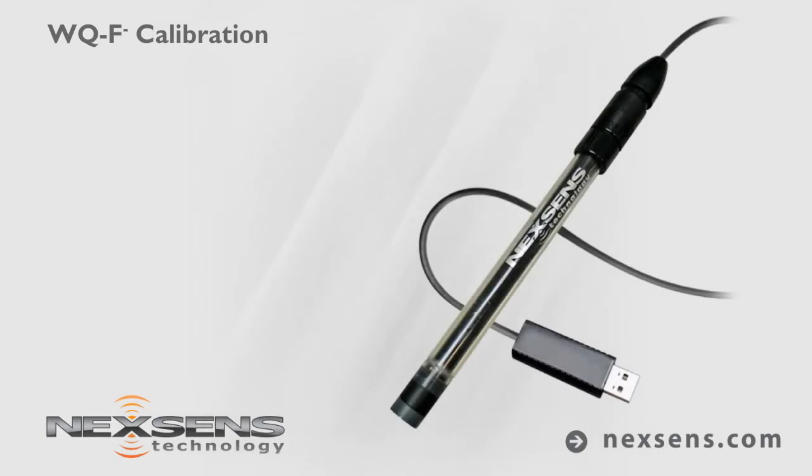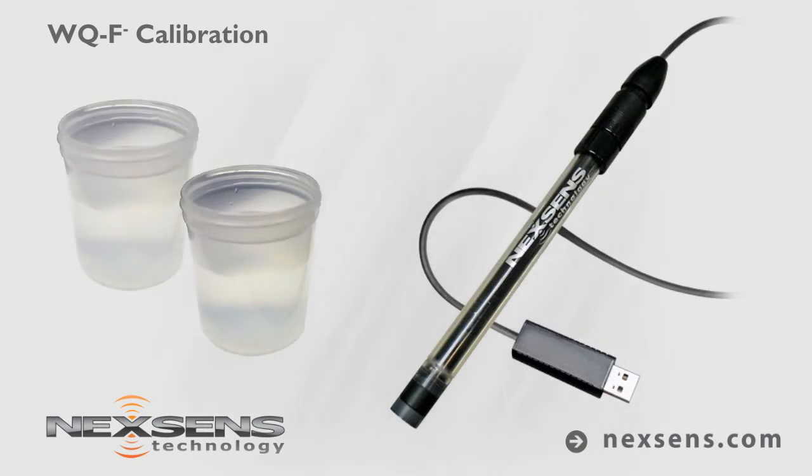Calibration and measurements with the NexSense WQ Fluoride sensor are quick, easy, and reliable. The software supports a two-point calibration, which is typically performed above and below the expected measurement range. For this demonstration, the sensor will be calibrated using 10 and 100 parts per million standards.